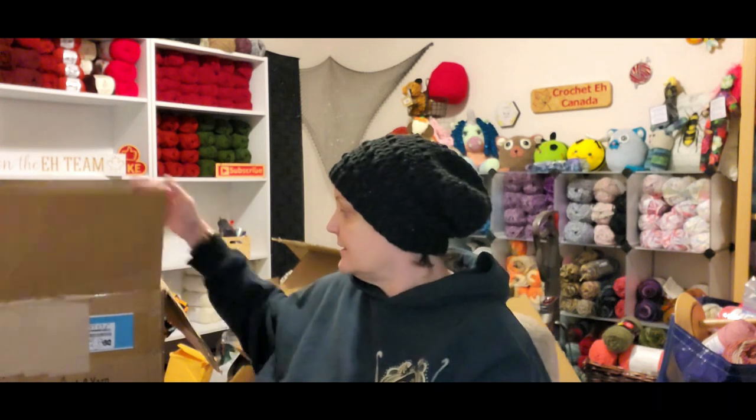Hi yarn lovers, welcome to the third episode of my Herschner's order from the Black Friday sale. This is the third and last one. I'm starting to fill up my spaces here. I may have some repeats in this box, but that's okay, we'll go through it all.